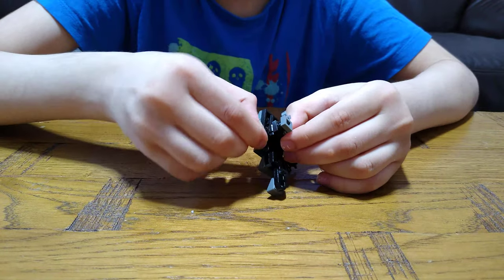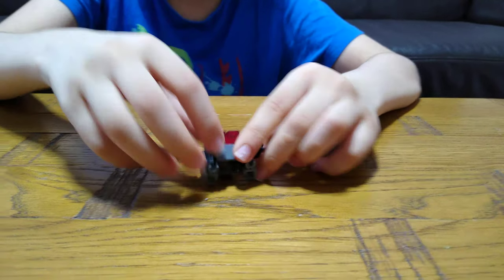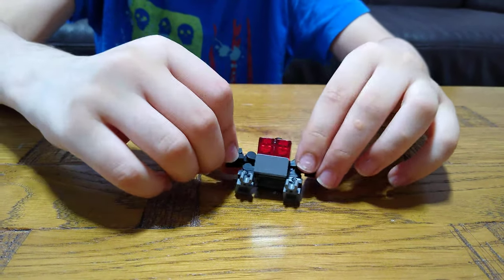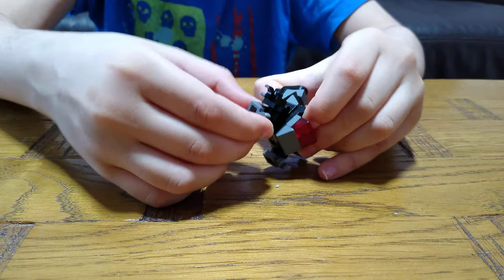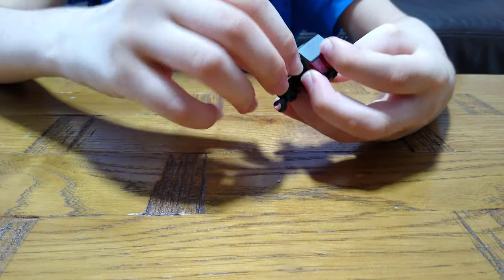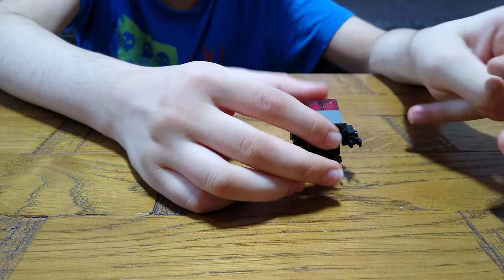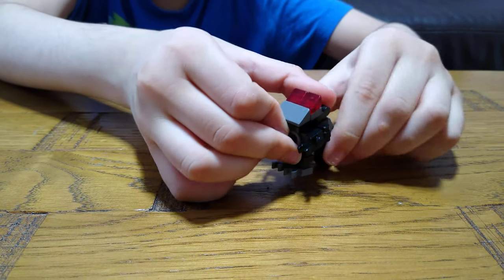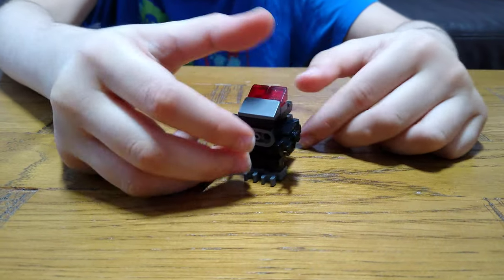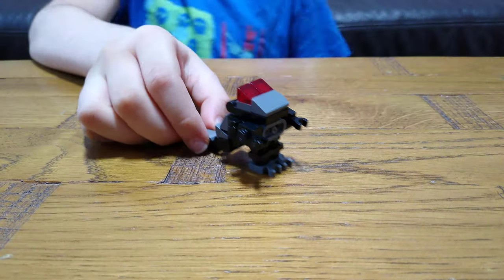Here it is — the ultimate dinosaur! Its actual transformation is like this. So to transform it, you do this, then turn the legs down like this, and do the exact same on the other side like this. It's not really that stable because of the tail, but you can actually make it stable by using the tail. So yeah, that's how you transform it and this is how it looks.